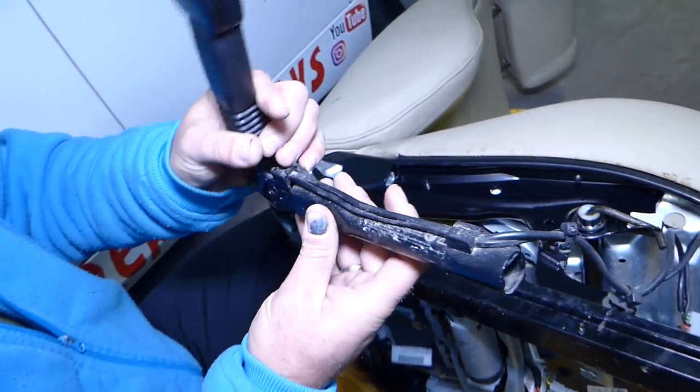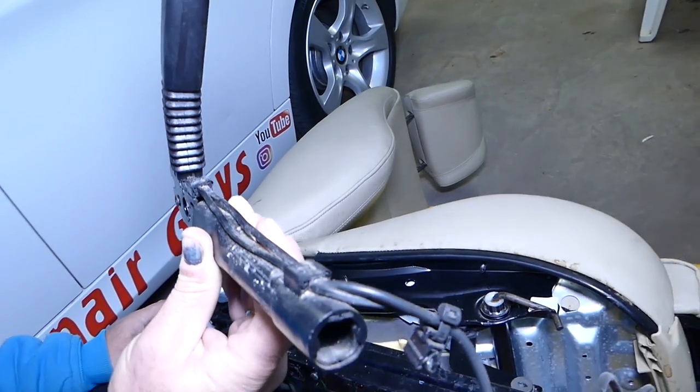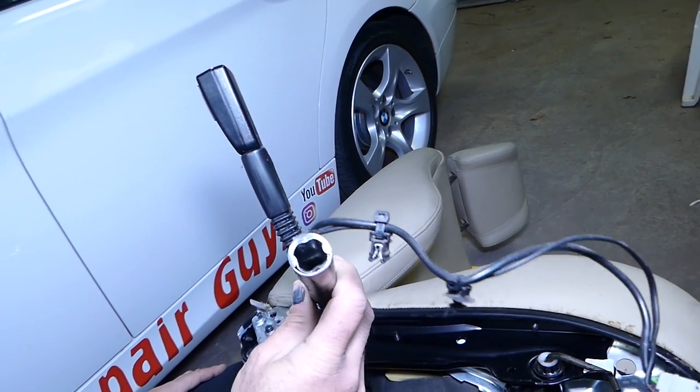Installation is pretty much in reverse order. That buckle can also give you an airbag code, and we'll have videos on the channel on how to diagnose and test them. Thank you for watching and see you next time.